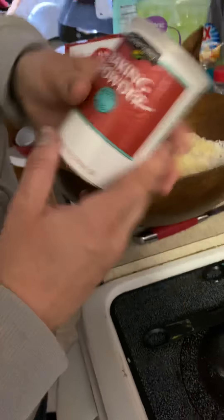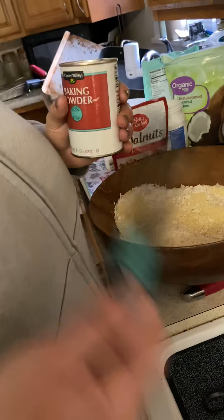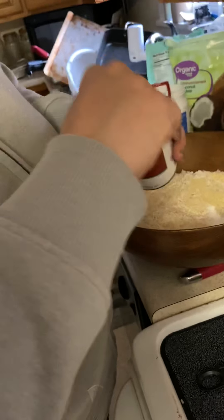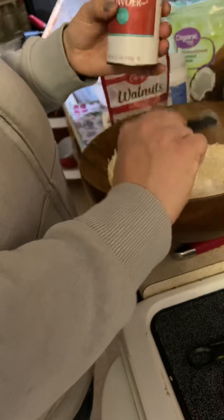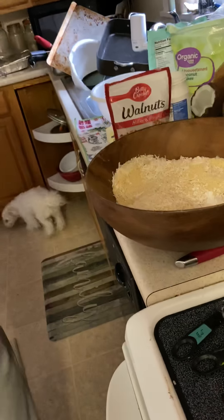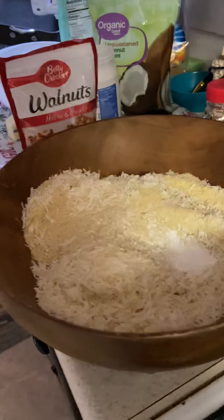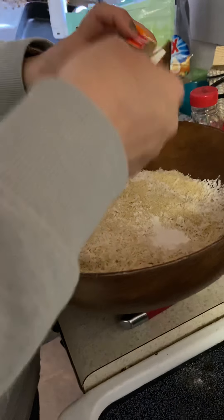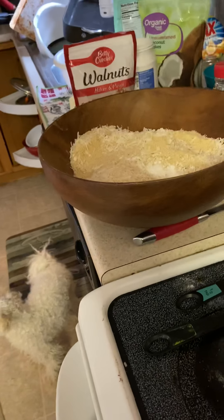I need two teaspoons of baking soda for my dry ingredients. I don't have a teaspoon, but I have a half teaspoon, so I'll do two half teaspoons for one teaspoon, and two more for the second teaspoon. Actually, I'm sorry — that was baking powder. And then I need a teaspoon of baking soda. I had the two mixed up, but it's the same idea.